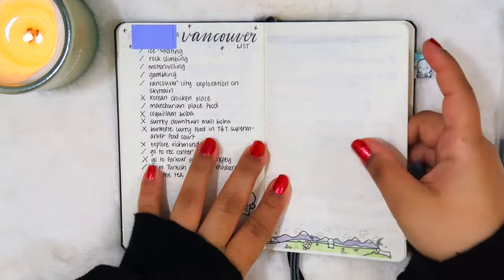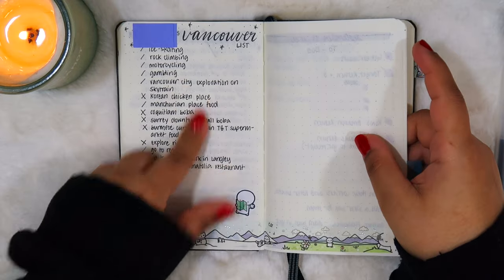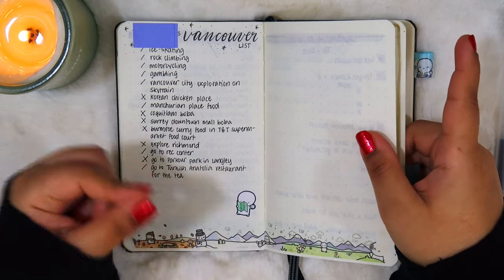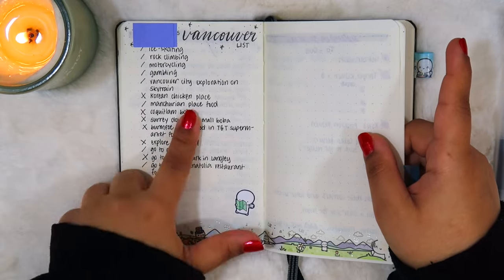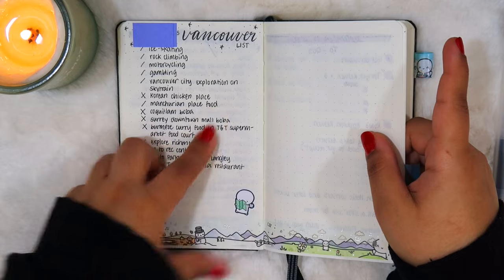So that was it for 2022. Next up we're delving into 2023. This page I actually made in 2023 — I was just looking for an empty page I hadn't used in my journal so I landed here, but I made it in 2023.